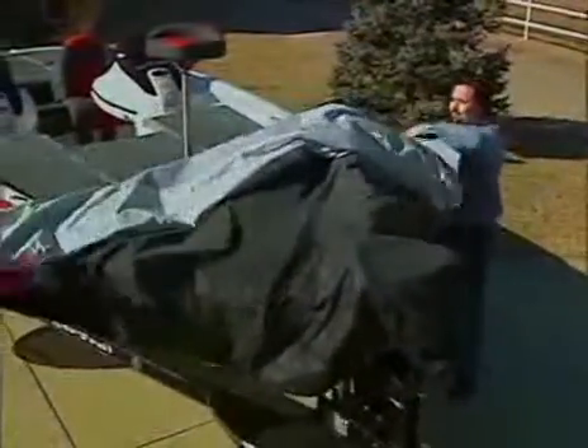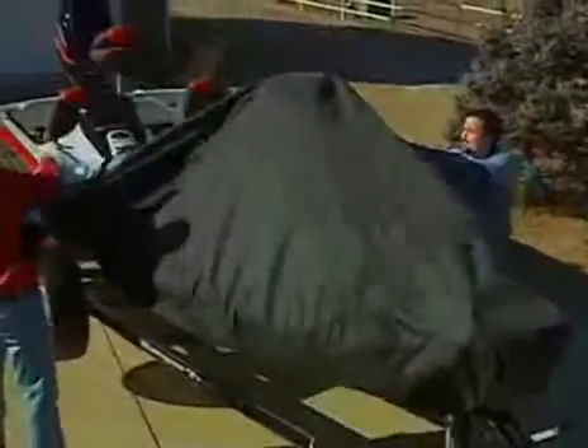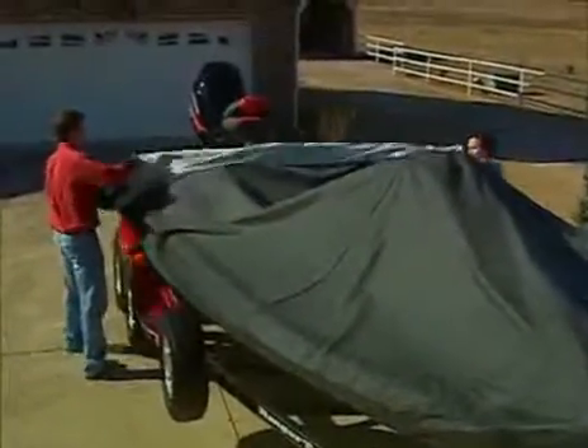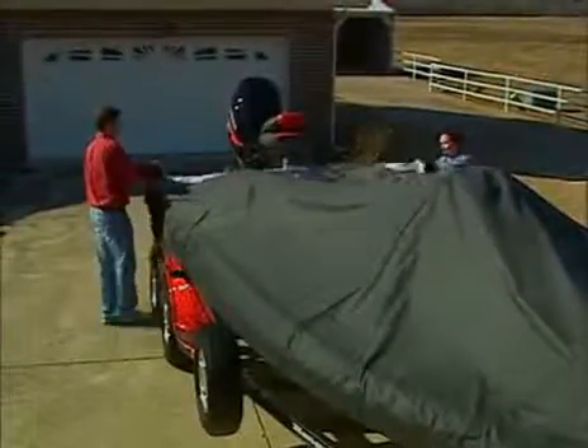Moving back to the front of the boat, locate the nose of the cover and place it over the trolling motor and bow. Continue stretching the cover over the length of the boat by working your way toward the stern. If you have someone that can help, this step is easier with two people.